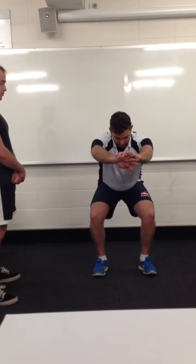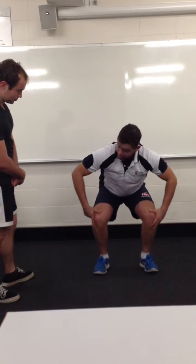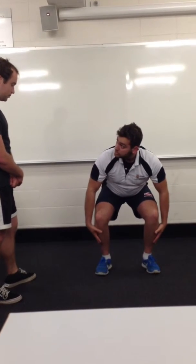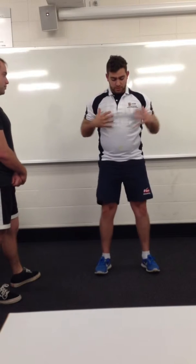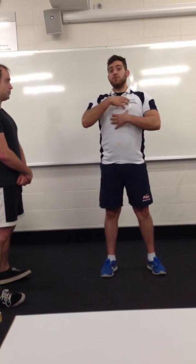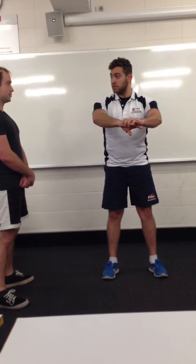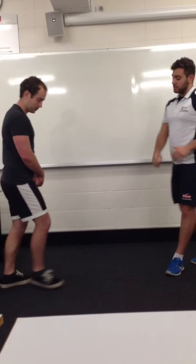Coming down — you'll see how the knees move forward slightly but don't come over the toes, and I'm staying on my heels. Driving upwards. The second thing is watching the chest — your chest came over a bit, which could be due to tight hip flexors. Really focus on keeping that chest proud as you come down. Those two points will work hand in hand if we sit on our heels. Let's give that another shot.